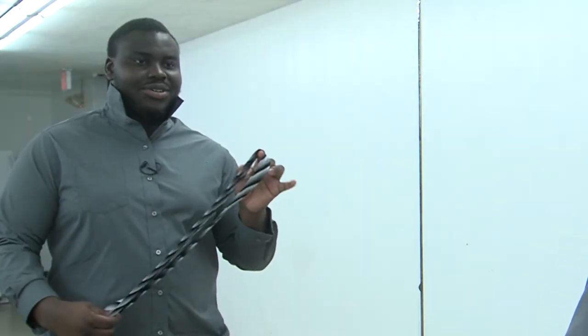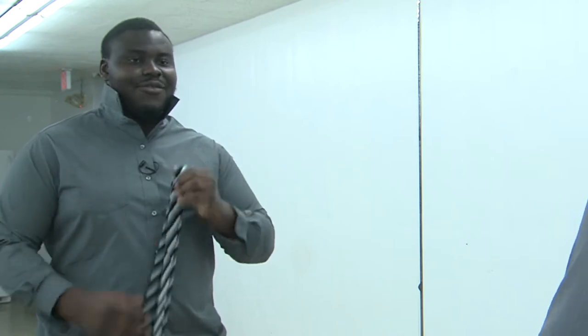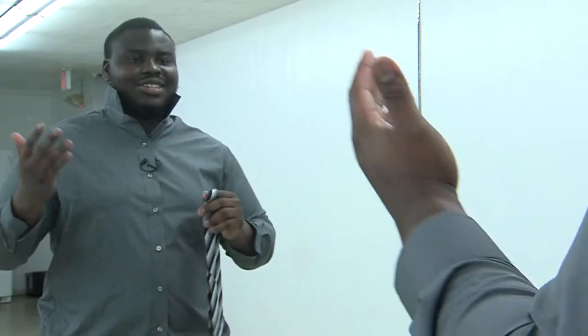Hi, guys. My name is Saheed. I'm going to show you how to knot a tie today. First, you obviously need a tie, and you need your skills.